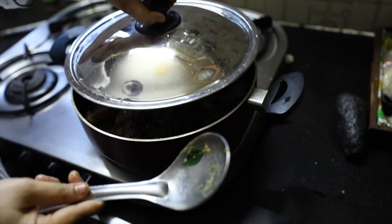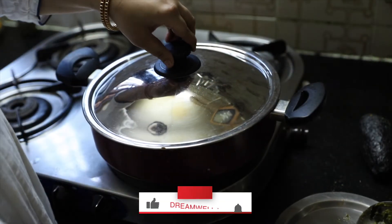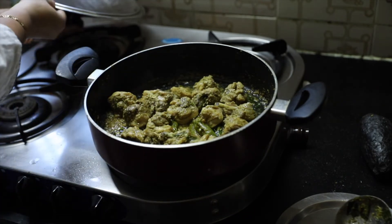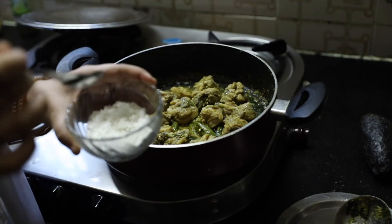Let's mix the chicken. The chicken is ready. Next, we add corn flour — 2 tbsp of corn flour. Mix it in and add it to finalize.